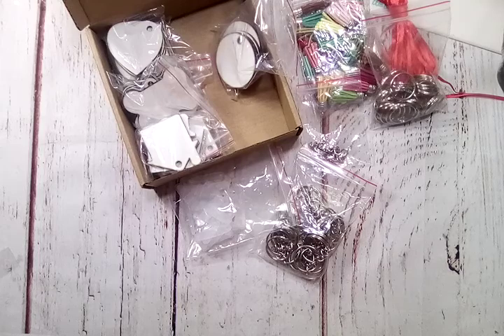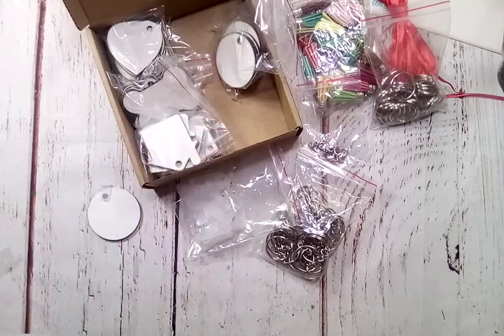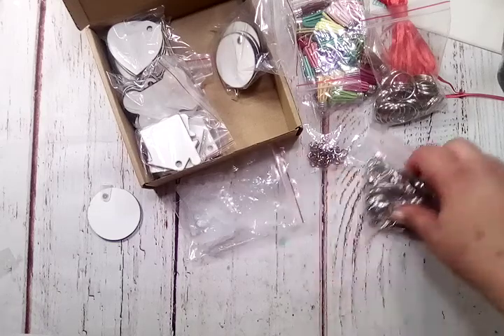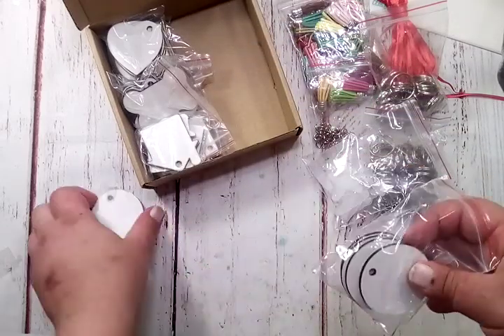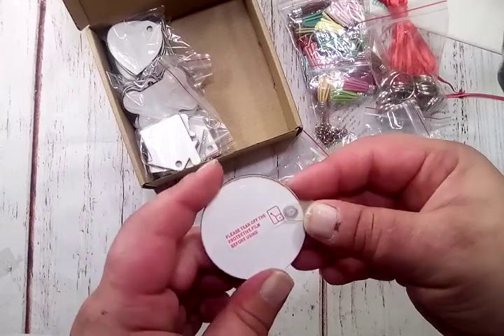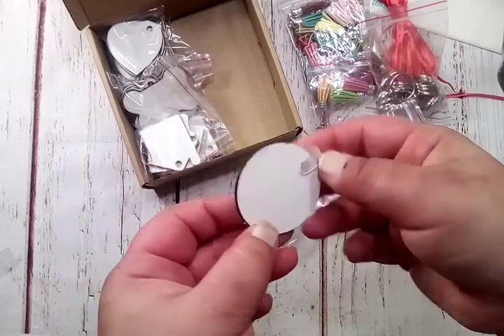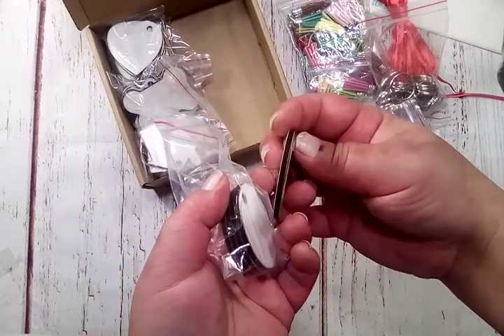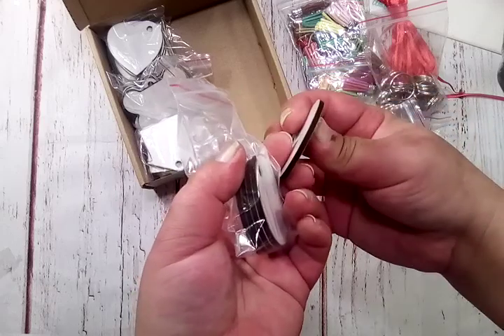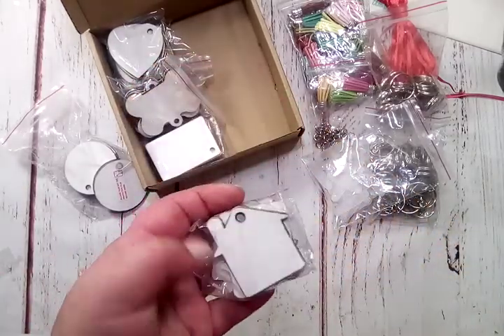I'll have to get that off with a tool. I do believe that is what that is meant for. We get all these blanks in here, your clips and fasteners. You get five of each shape, and this one shows you that you need to take off the protective film before using it, so you have a nice clean finish. Pretty decent thickness — not too thick, just good enough. So you get five of each, and there's the circles.